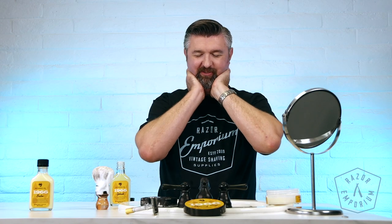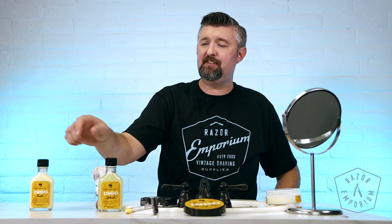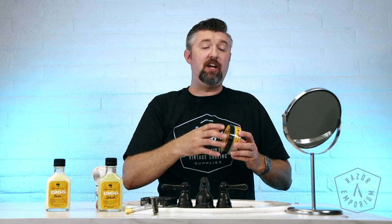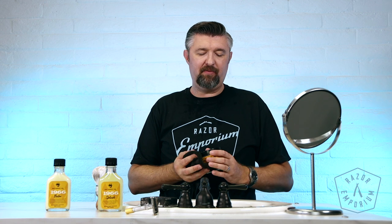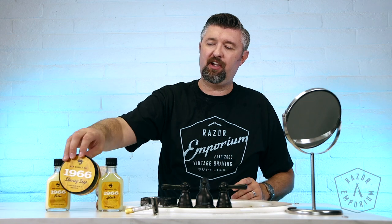When I had my wife smell it, the first thing she said was the sandalwood — and I was like, oh, what about the tangerine? So nice. This is what I'm going for — I always tell you guys, skin's just a little tacky. Anyway, that's 1966: the splash, the balm, the soap. Check it out if you haven't already. Add it to your lineup and enjoy it in the summertime, or the wintertime, or any time you want a quality shave.